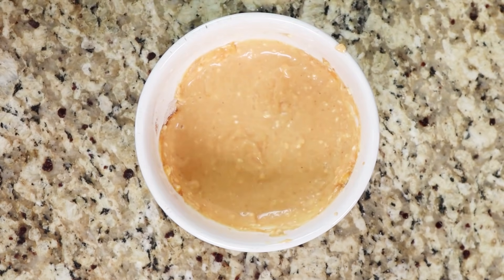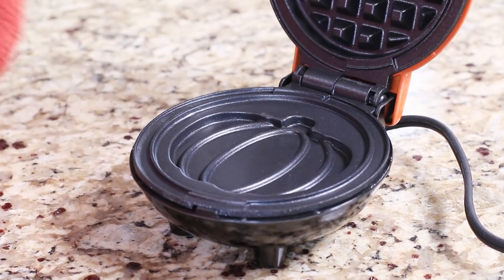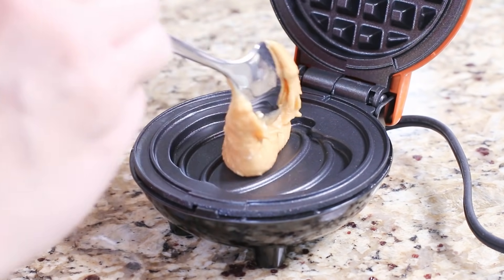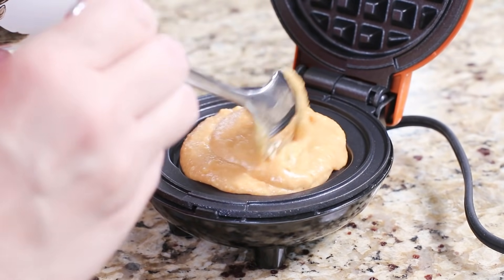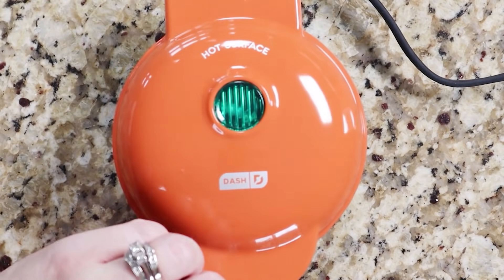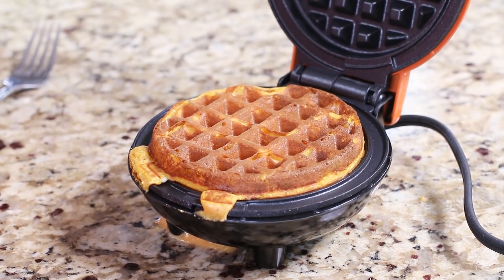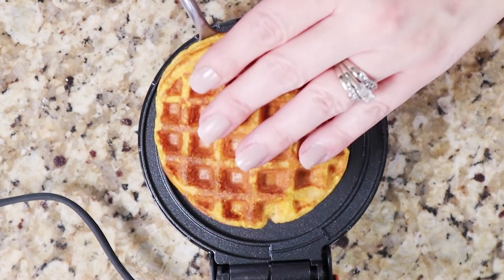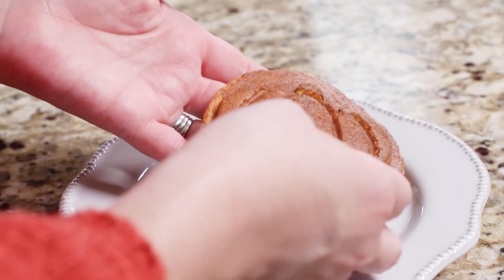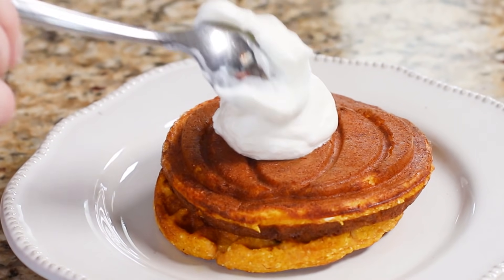Pour the batter into your waffle maker. I'm using the mini Dash waffle maker, which has a cute little pumpkin on it — perfect for this time of year. Close it and let it cook for around two to three minutes. These waffles don't get super crispy; they have more of a spongy, cake-like texture, but they're super good. You can dollop a little whipped cream and a bit more pumpkin pie spice on top, and this will satisfy any pumpkin cravings.